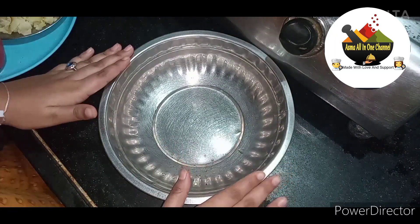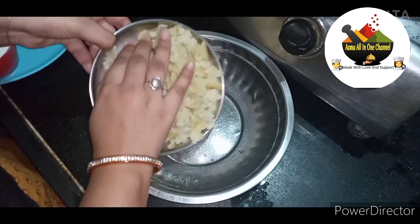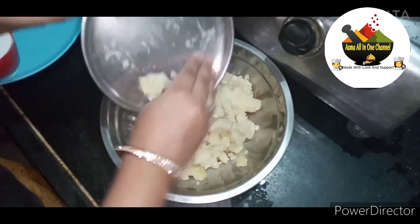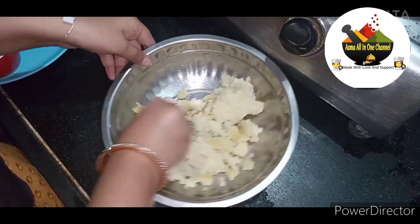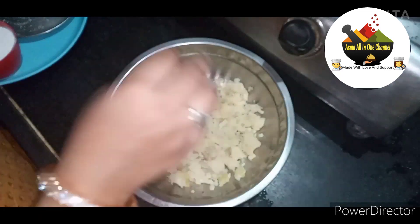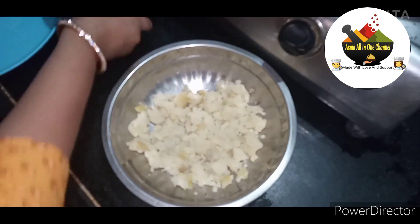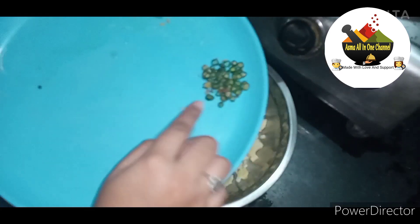First, we have a bowl and we have mashed potatoes. Then we will add some chopped chili.